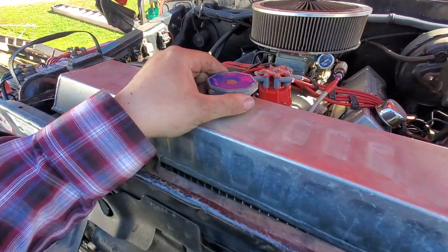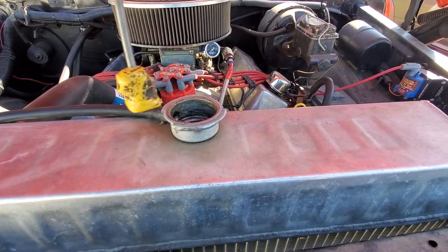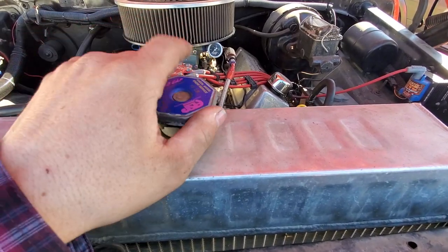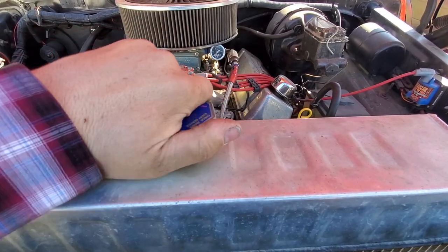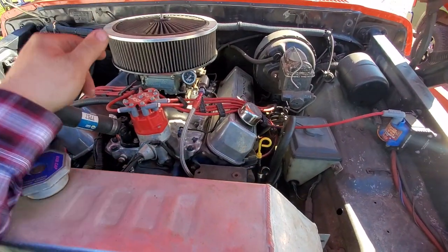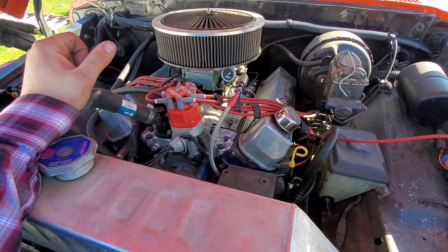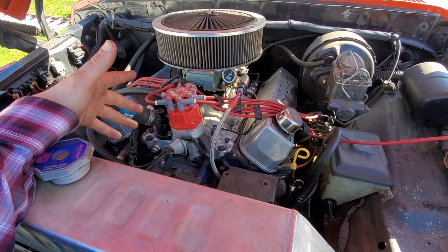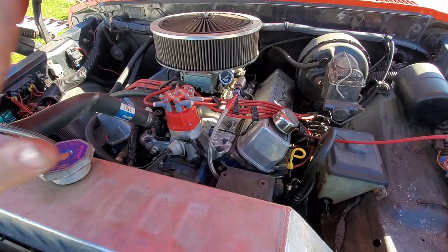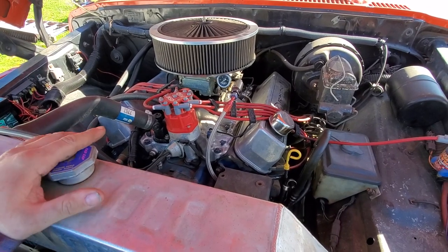The one thing we did add is one of these rad caps that have a sacrificial zinc anode, which keeps all the aluminum in this motor from getting eaten up by electrolysis. If you're ever going to do anything with an aluminum radiator, aluminum filler neck, aluminum water pump — anything touching the cooling system — I definitely suggest a sacrificial zinc anode. You're probably going to replace them once every five or ten years depending on how much you drive.